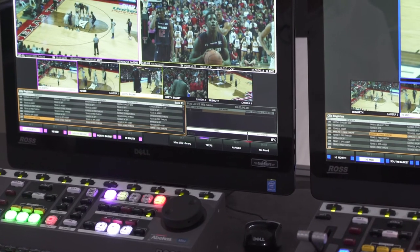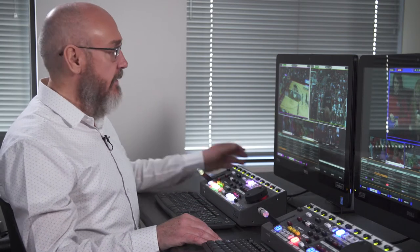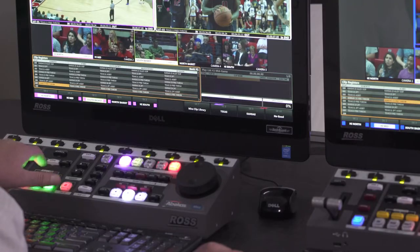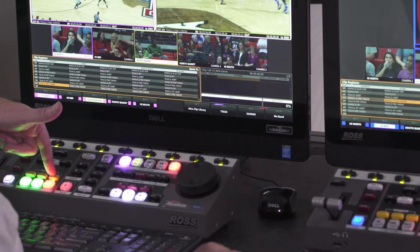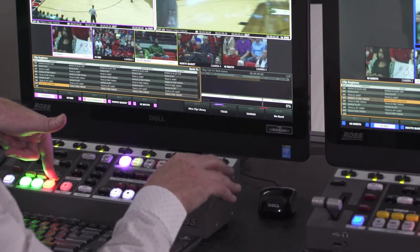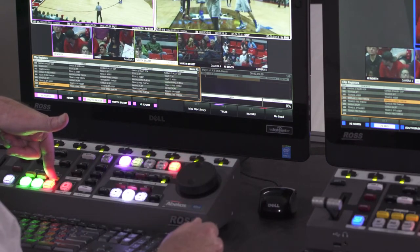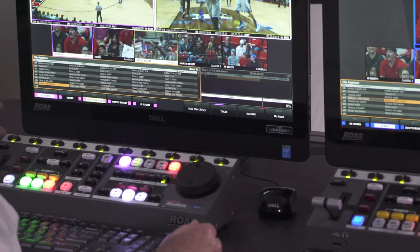Once we have a clip saved in the Mira Replay system, it's rather easy to trim the in and out points of the clip. We can trim either a single angle in the clip or trim all angles together. For this free throw that I just clipped, I can load it up and seek to the out point instantly with one button tap. To trim the out point, I can use the rotary dial while holding down the go-to-out button and find the point I want to trim it to. Then I release the button and hit shift-save to trim all angles of that clip from all camera angles.